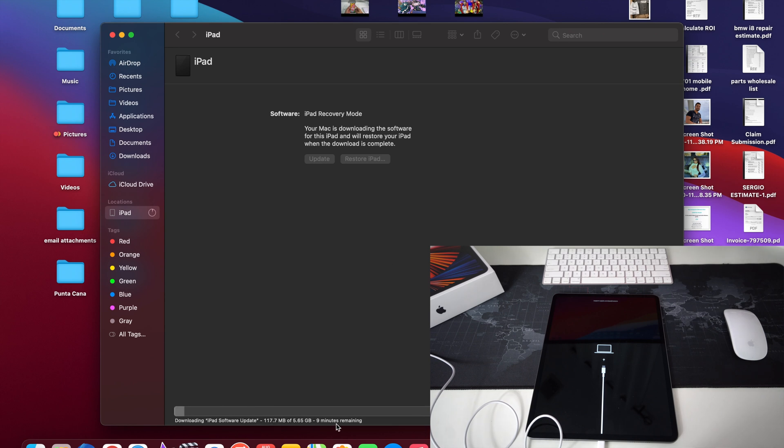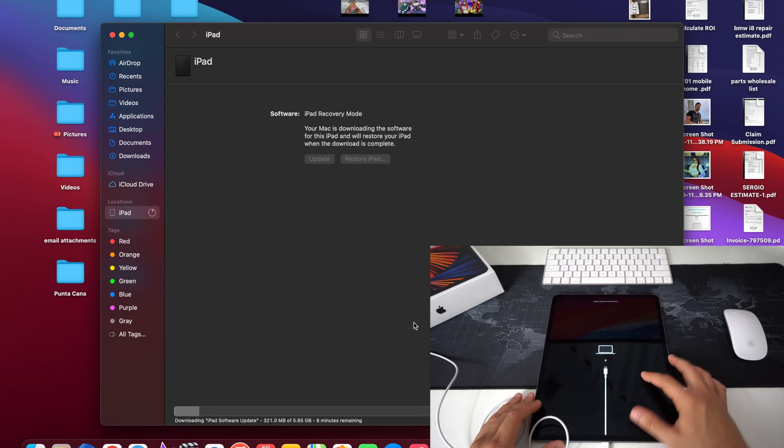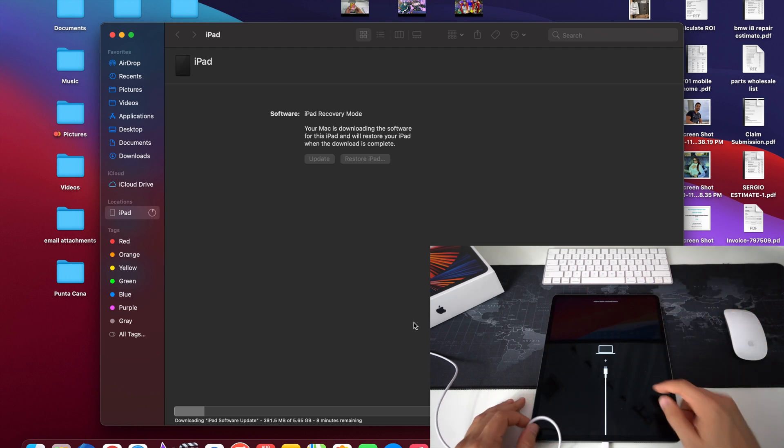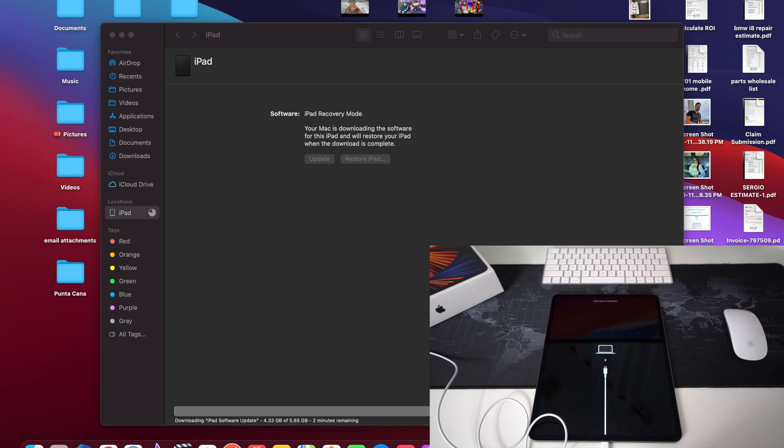First, it's going to download the complete software to restore your iPad, so we'll have to wait — it says about nine minutes to download. Once it's finished downloading, it's going to automatically start the restore process by removing the old software and installing the new one. If it takes longer than expected and your iPad exits this screen, just follow the same button steps again to get it back into restore mode.